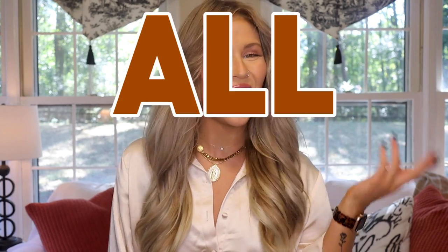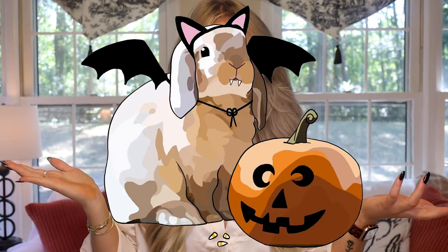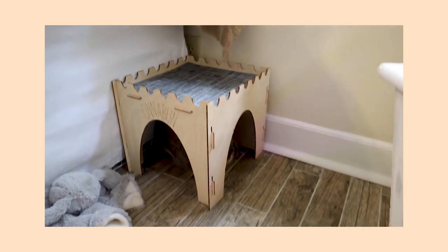Hello buns, welcome back to Spooky Bun Sundays, a weekly fall video series where we talk about all things bunny. I'm Morgan, Cinnabun's bun mom, and today we're going to be talking about something super spooky — because what is spookier than your rabbit getting sick? If you guys watched my GI stasis experience video that we put out just a few weeks ago,